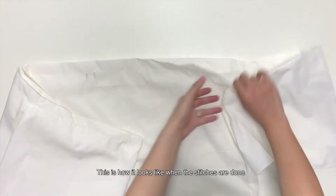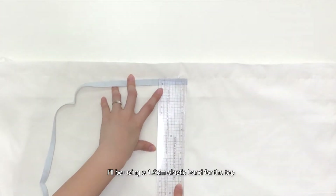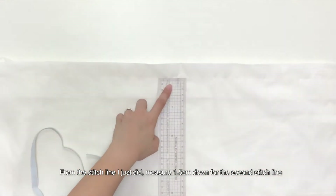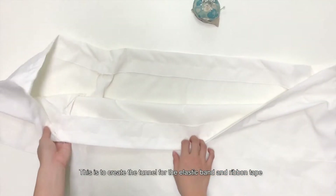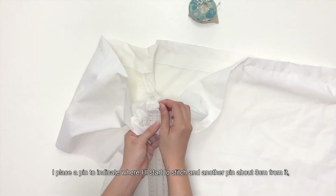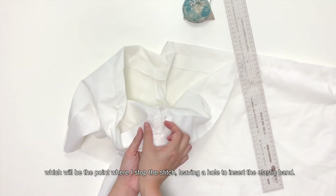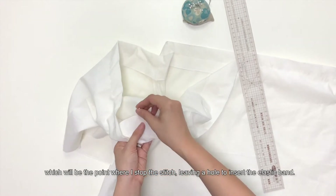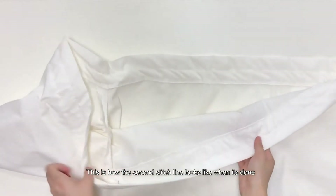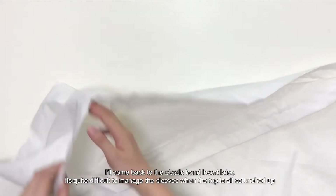This is how it looks like when the stitches are done. I'll be using a 1.2cm elastic band for the top. From the stitch line I just did, measure 1.5cm down for the second stitch line. This is to create the tunnel for the elastic band and ribbon tape. I placed a pin to indicate where I will start to stitch and another pin about 3cm from it, which will be the point where I stop the stitch, leaving a hole to insert the elastic band. This is how the second stitch line looks like when it's done. I'll come back to the elastic band insert later.